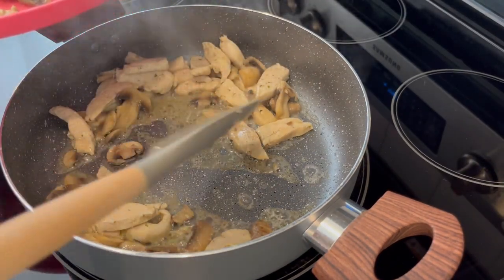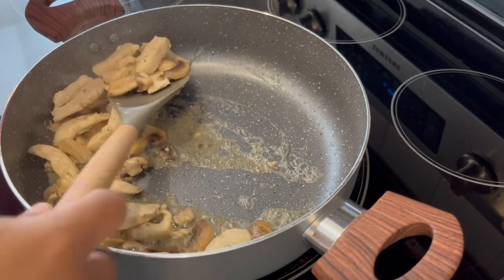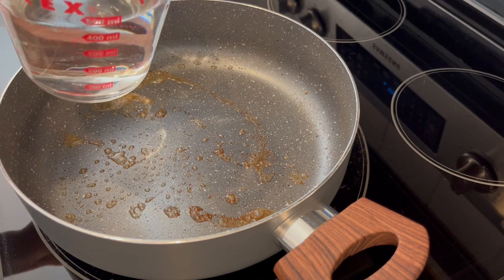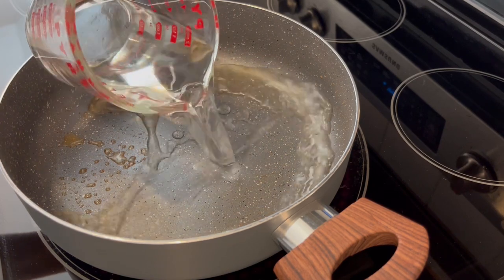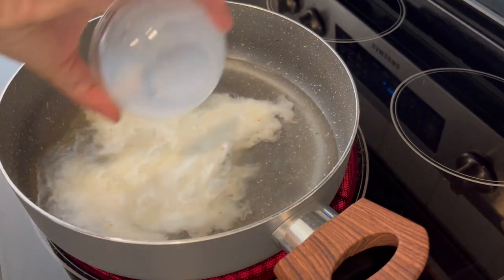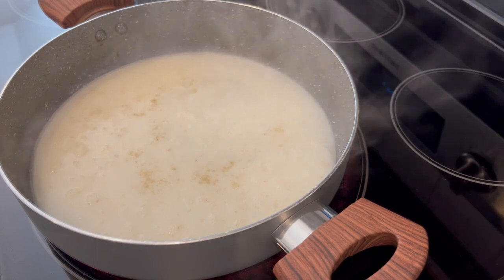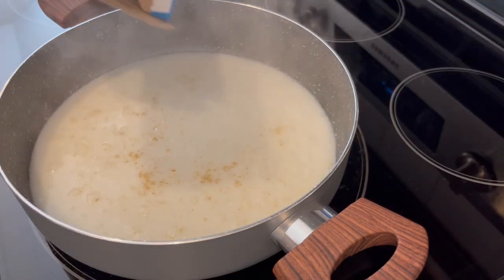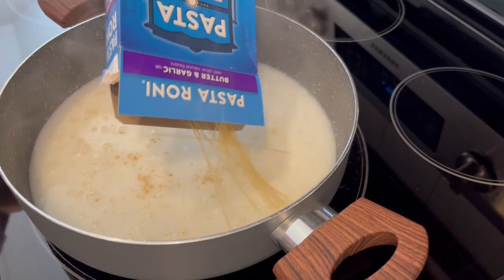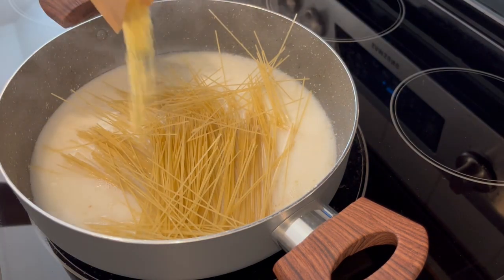My chicken is done cooking and now I'm just going to remove it from the skillet. In that same skillet, I'm adding in my water and milk, and I'm just going to let this come to a boil. Now that the mixture has come to a boil, I'm going to add in my pasta and the seasoning package.